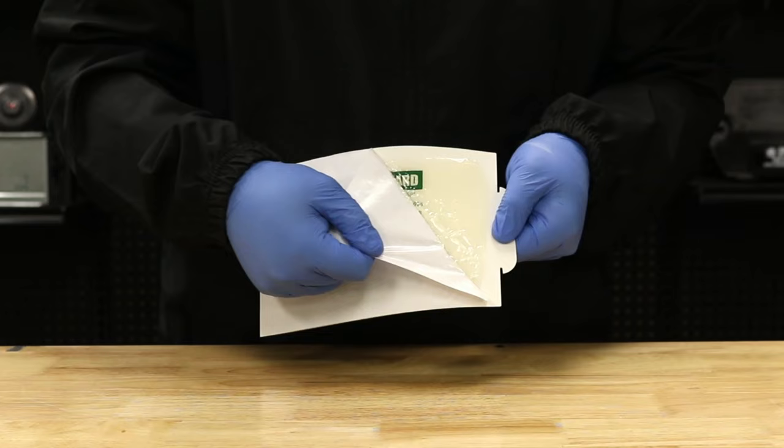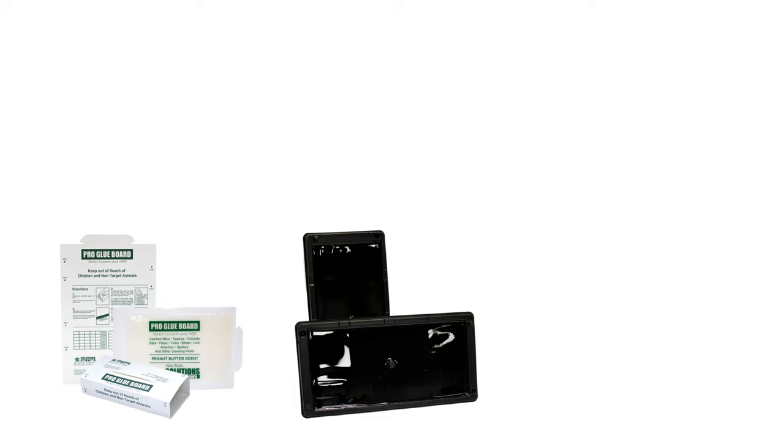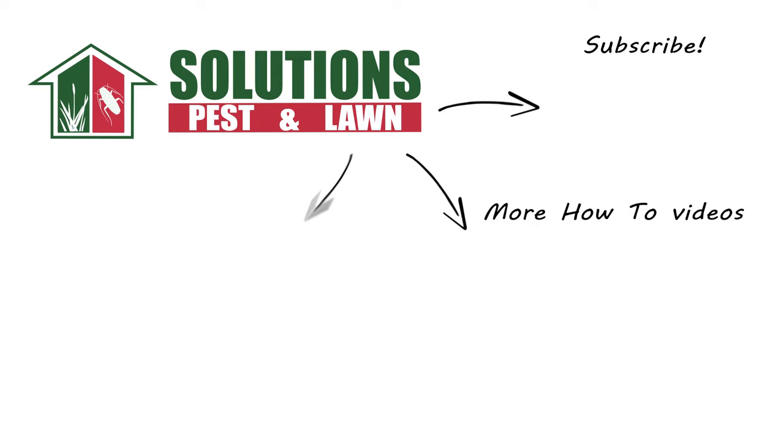Glue traps are easy to set and useful tools used to get rodent infestations under control, but they require proper handling in order to be effective. With these professional products and tips from Solutions Pest and Lawn, you can stop rodents from infesting your property, and we offer fast and free shipping to help you get control quickly. Visit our website to get your products today. If you like this how-to guide, please share. And if you're new to our channel, subscribe for more how-to and product videos, and contact us for more tips, tricks, and DIY pest solutions.